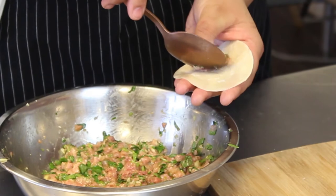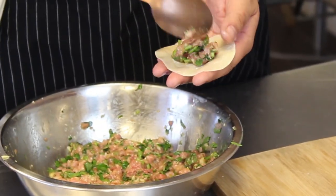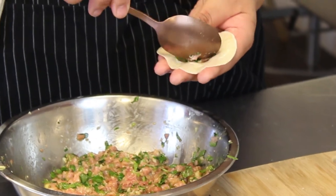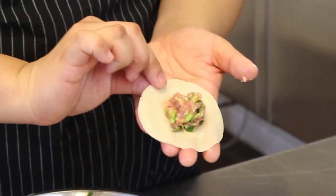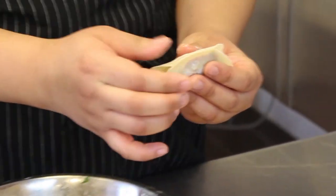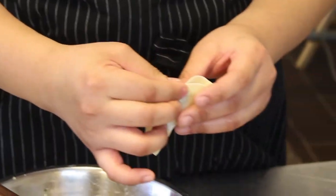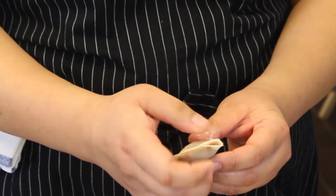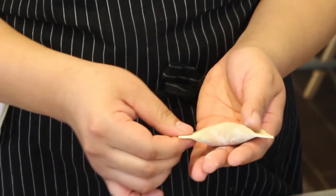At Rutgers I studied graphic design. I always wanted to do cooking but my mom told me that cooking is just a hobby. So I tried to do graphic design, but after working in graphic design after graduating, I really wanted to go into cooking. So then I quit my job, started as a prep cook at Huertas in the East Village, then I worked my way up as line cook and then I became a sous chef within a year and a half.